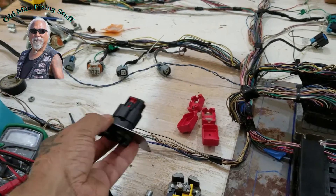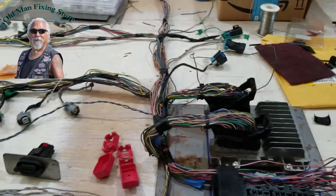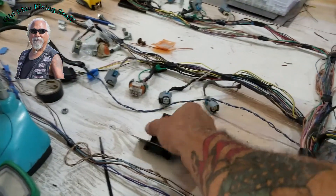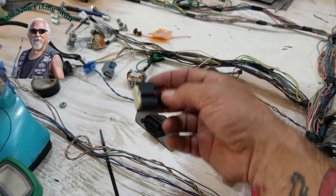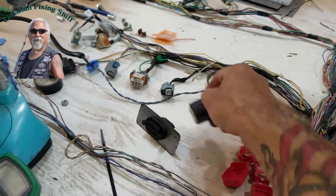It's going to go inside and mount into the firewall like this, with the wires going on it. There are two pieces. This will be what the drive-by-wire and the OBD-2 will come out of on the inside.